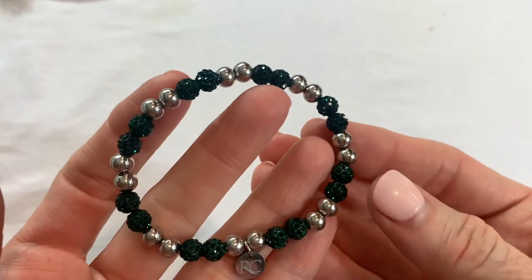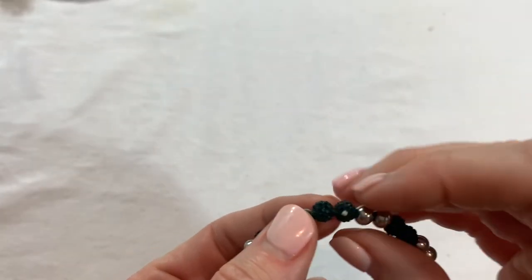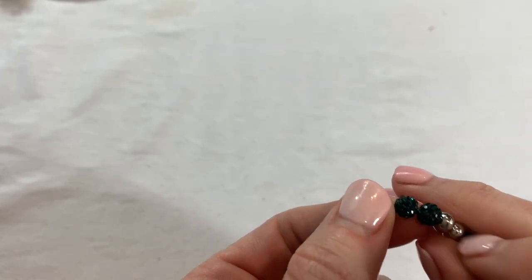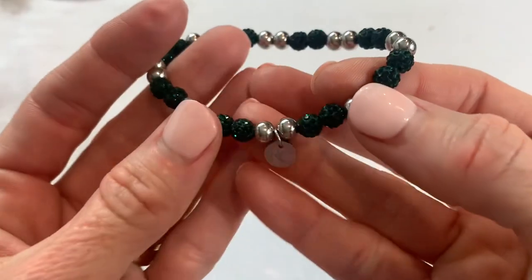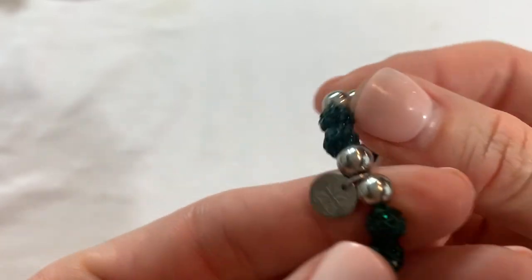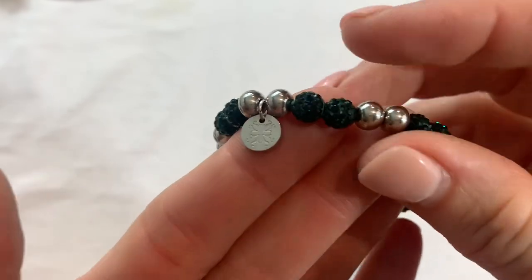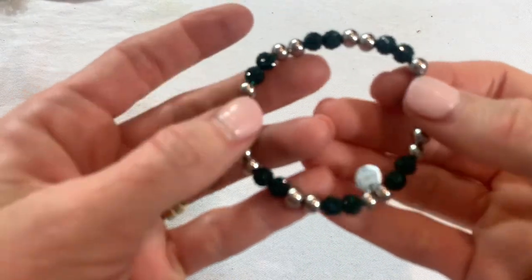We have a pretty bracelet with really emerald green — oops, is that one missing? I thought maybe there was something on there, but there might be a missing rhinestone. It has a tag that says RC. Beautiful emerald green color on that. Let me see if there's a missing stone — yes, that is a little missing rhinestone on that, but still a really cute piece.